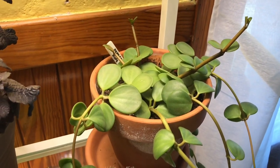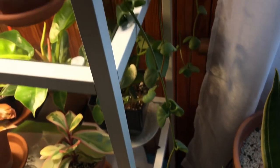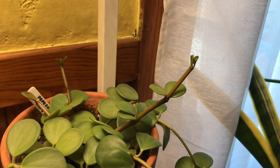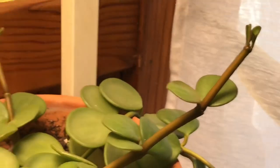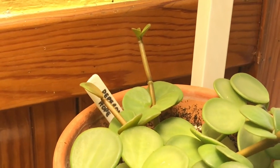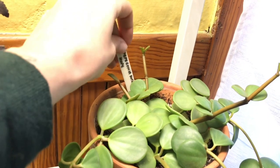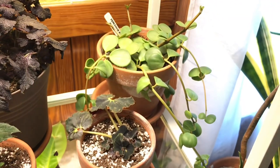Same for this Peperomia Hope back here — this guy has just been chilling on this shelf pretty much since I got the shelf. Just adding the light into the shelf has helped it grow quite a bit over the last few months. You can see there's a good amount of new growth coming in, some new vines. I get a lot of questions about how to make these bushier, and I did clip some vines, root them, and then put them back into the pot since I got this — that is one way that you can manage it.